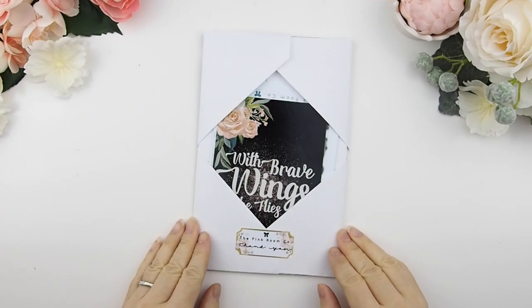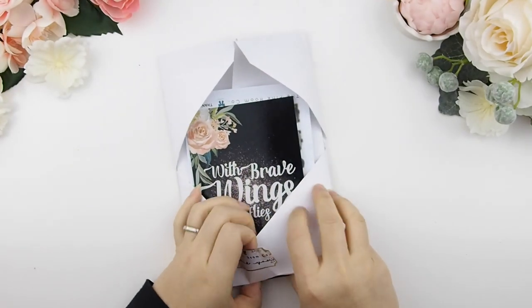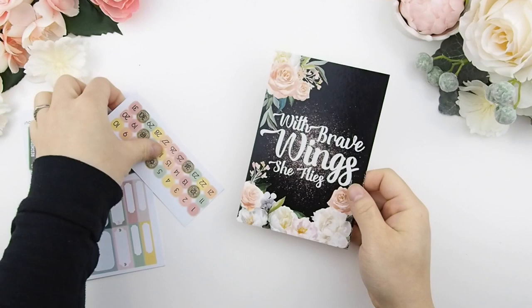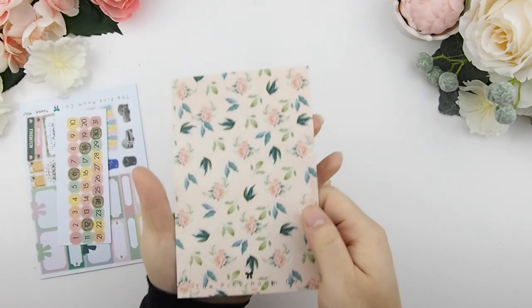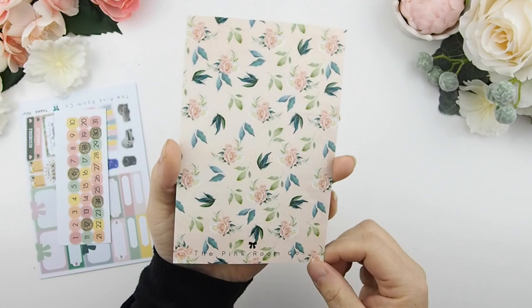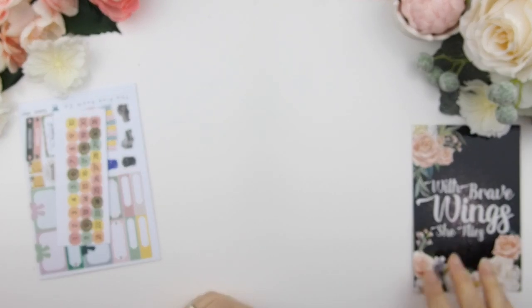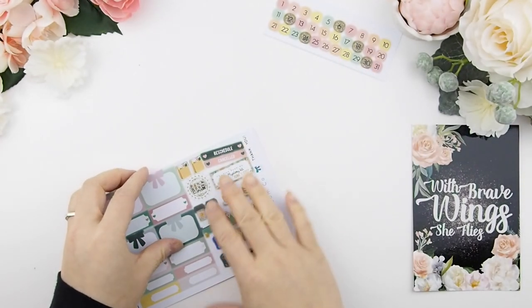Are you guys ready? Here we go! To open the kit, you open the top flap first and then peel back the sticker — these are the freebies that come with the kit. This time around I've changed back to a journaling card and created this beautiful pattern on the back. I just love the colors, it's so romantic, and you could do so much with it — add a photo, put it in your journal, write messages, or use it as a diary page.